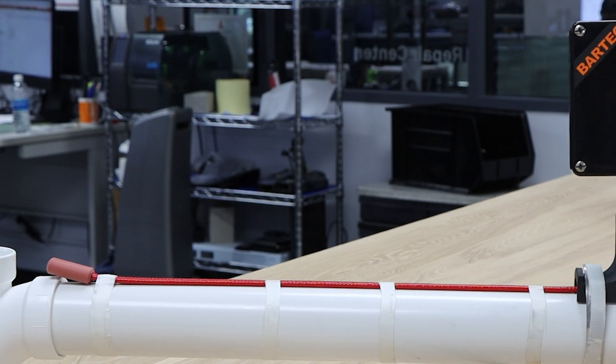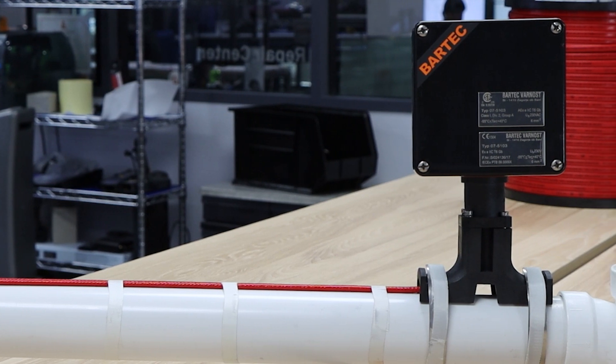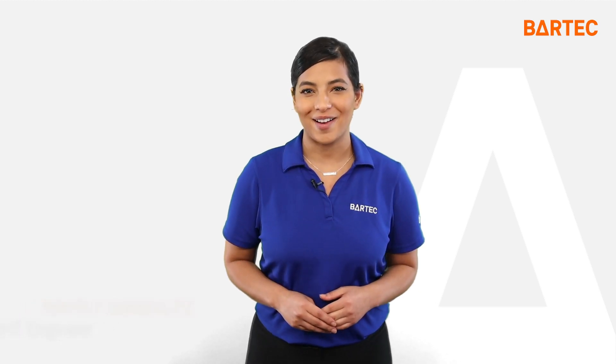Repeat steps one through five for your final inspection test and for testing before energizing the system. Click on the link to find a copy of our cable inspection and MEG test form. For more information on Bartek's products, please visit Bartekshop.com.